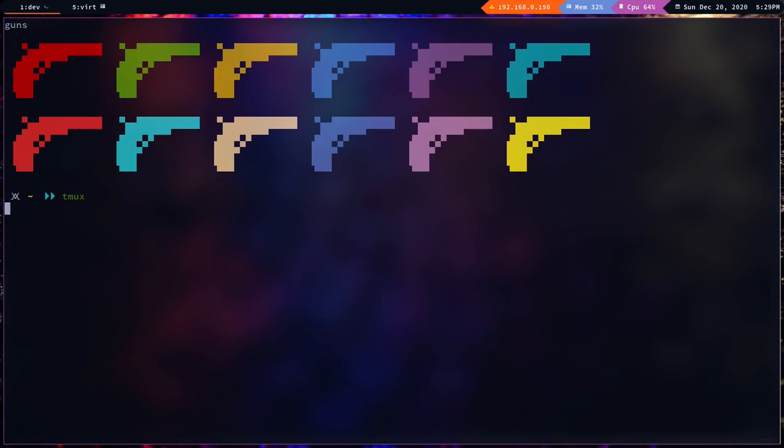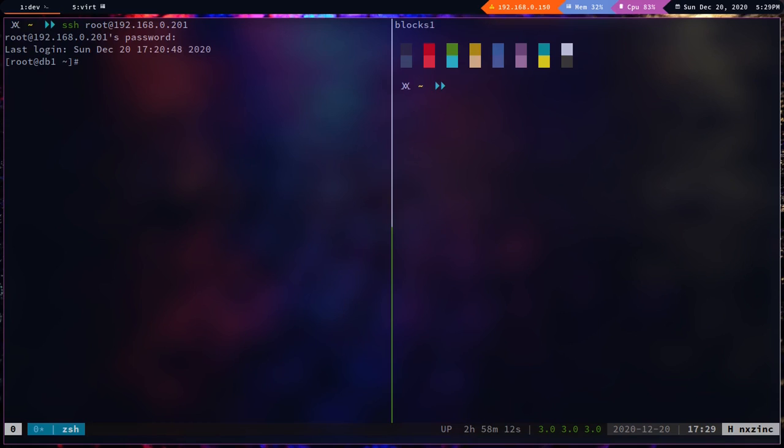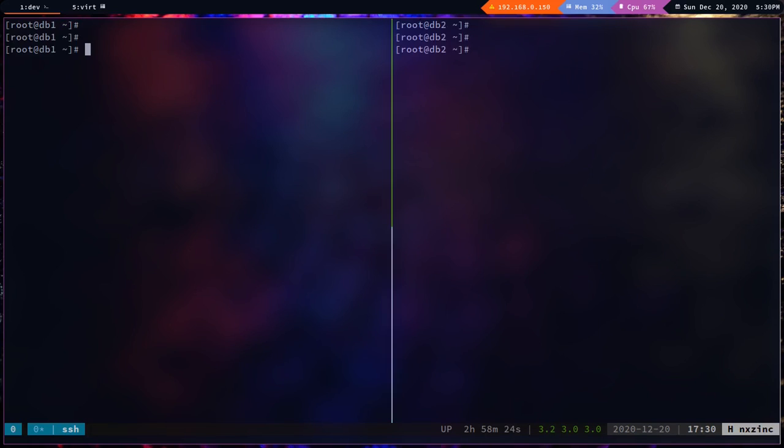I'm going to create a tmux session and log into db1, then split the pane horizontally and log into db2 as well. I'll synchronize the panes so whatever I type will be applied across both machines simultaneously.